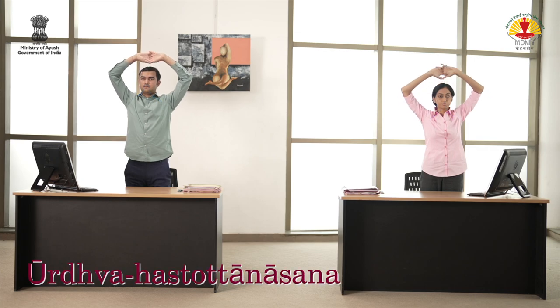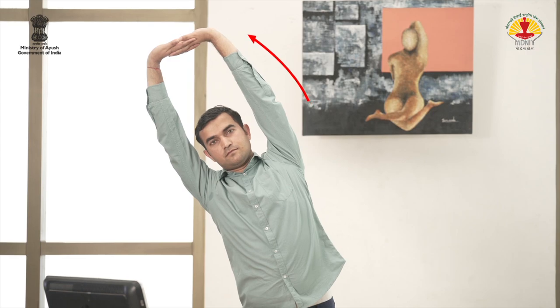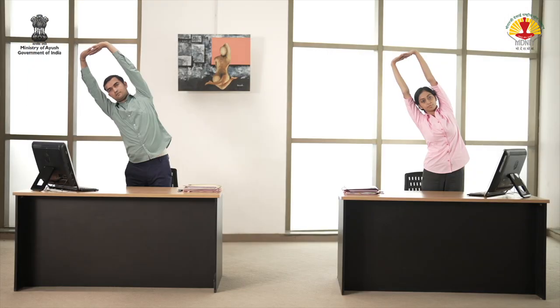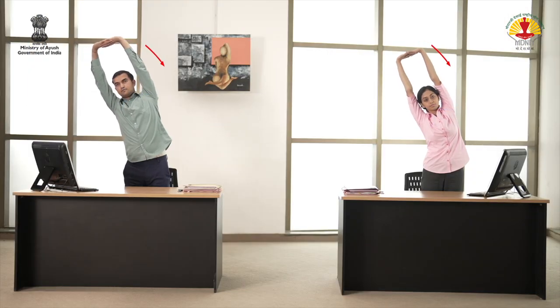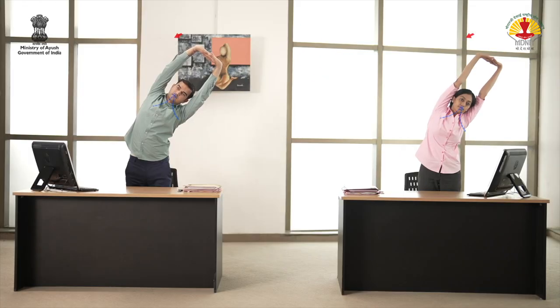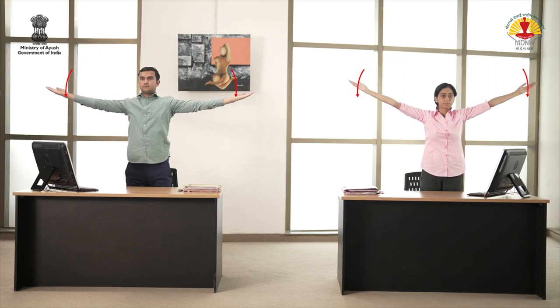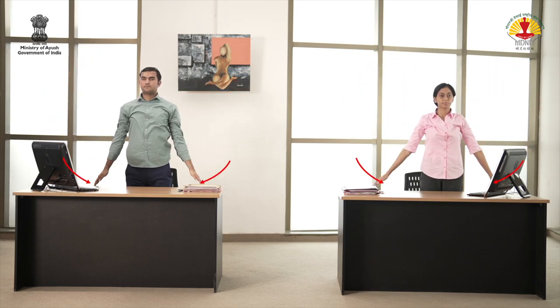Inhale and stretch the arms upward again. Exhale and bend to the right. Inhale, come back. Exhale and bend to the left. Inhale and return. While exhaling, bring the arms back to the sides. Relax.